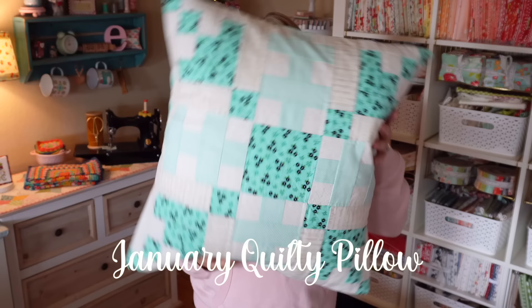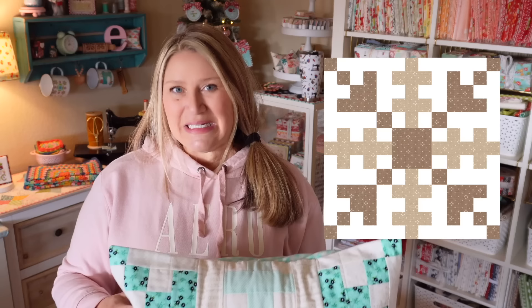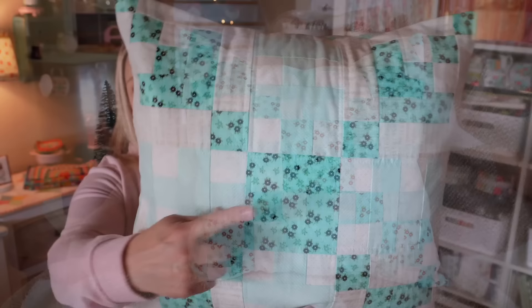So let's go ahead and take a look at the January Quilty Pillow. January is a cold month here — I realize it's not that way everywhere — so I really wanted to do a fun giant snowflake. This is just such a fun pillow. By the way, this is a great pillow to make scrappy, so you can pull together all of your blues. I also thought this would be beautiful in neutral tones, like a tan and a darker tan. My kids were all like, you have to do blue for snowflakes, so we have a blue pillow.